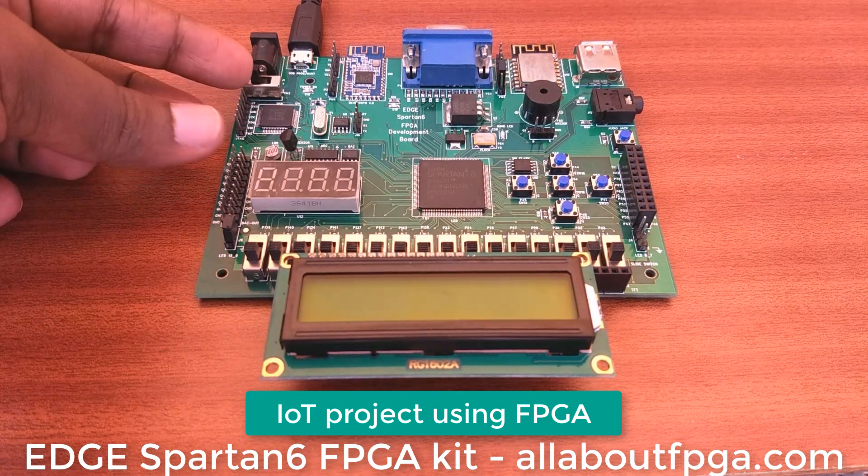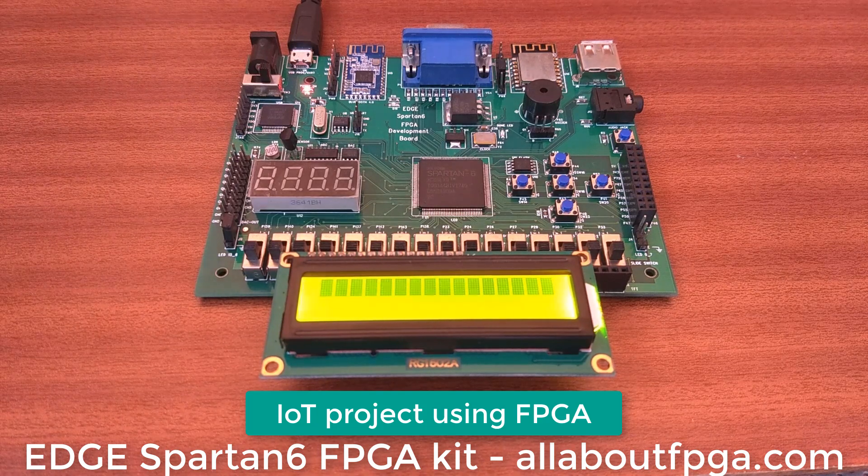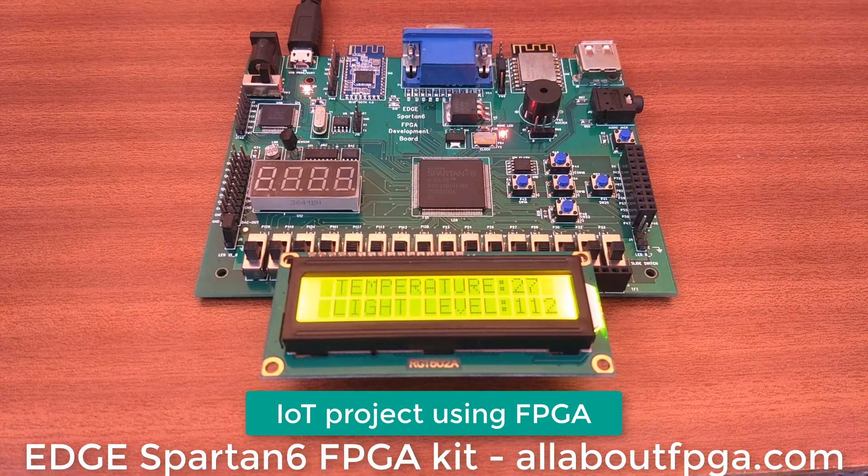Let's see the demo of IoT implemented. Power on the kit and download the IoT project bit file. Now we can see the temperature and light detect sensor output in the LCD display.